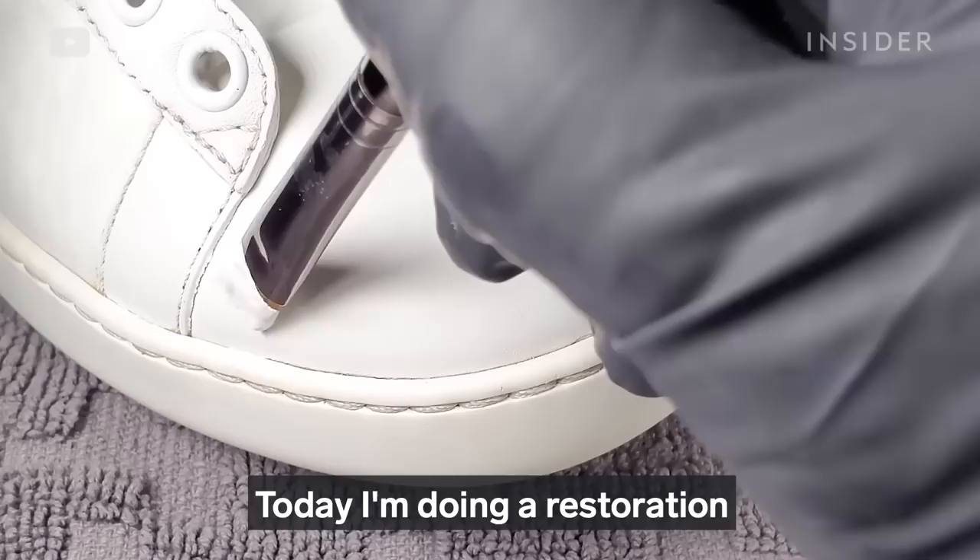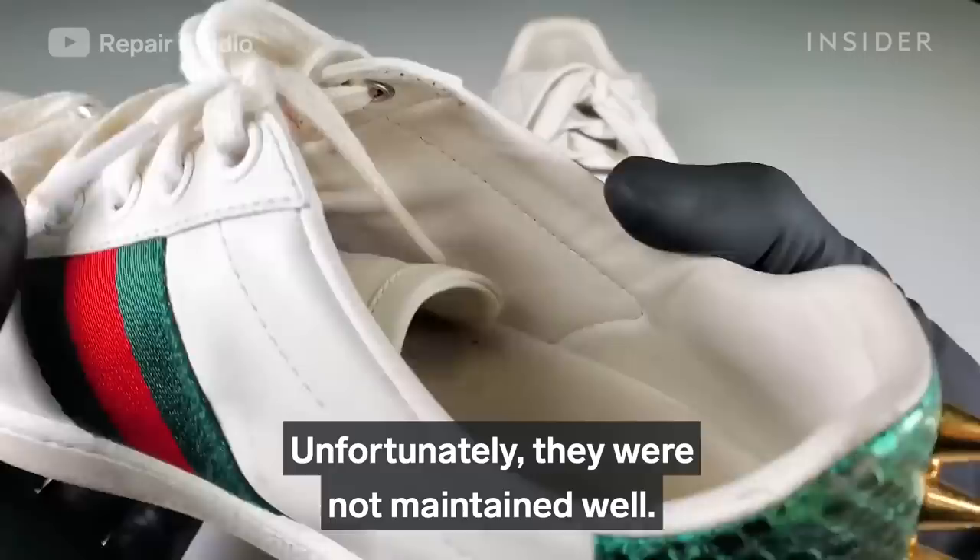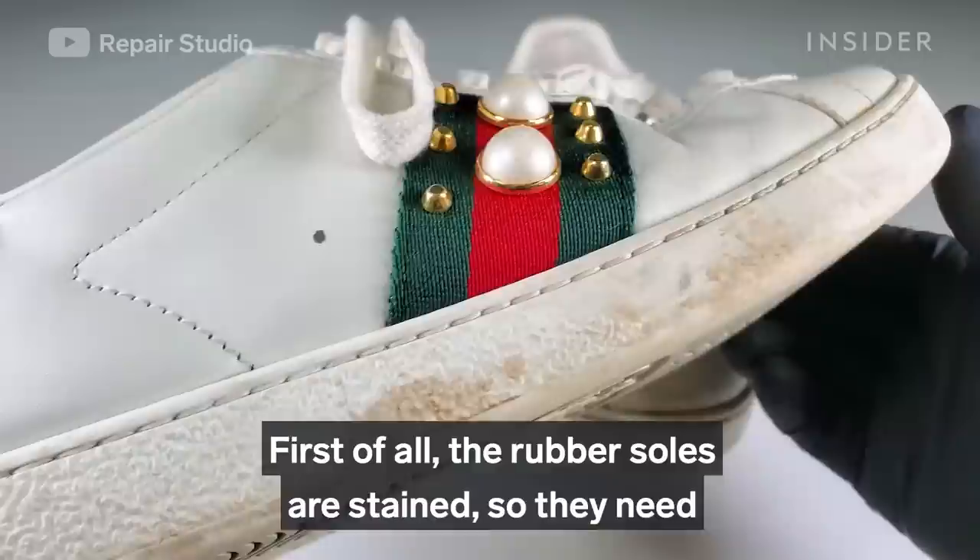Today I'm doing a restoration on a pair of Gucci Ace sneakers that retail for around $680. These shoes were brought by one of my clients — unfortunately they were not maintained well. There are three main things to be restored.